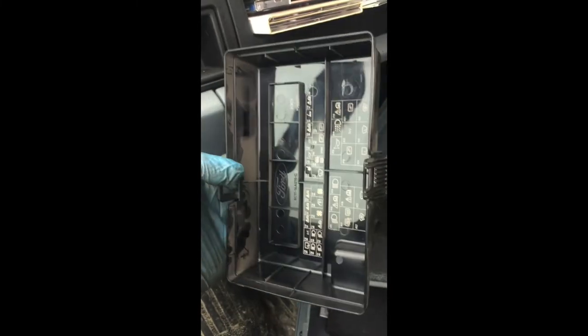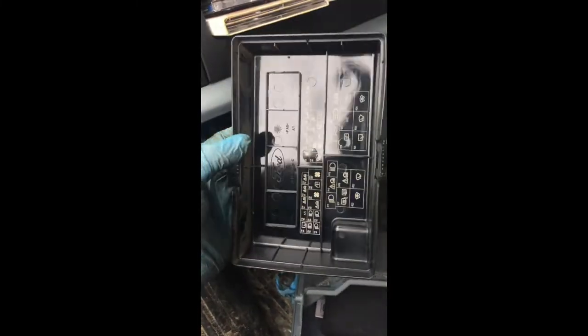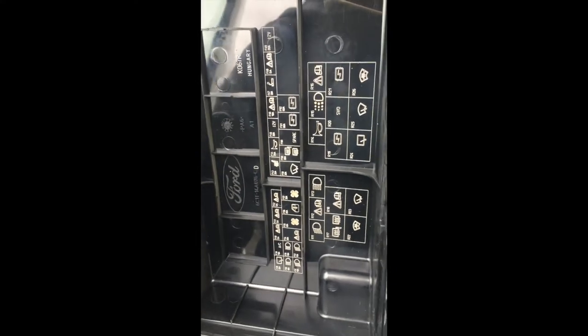Right here. Just take out this cover and we have it — under the glove box. This is the explanation if someone needs it.